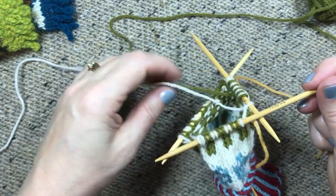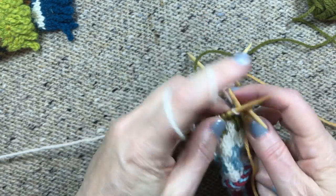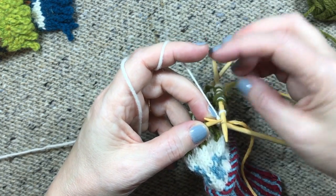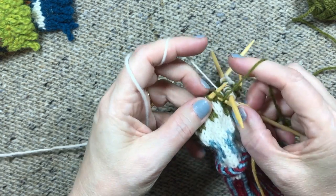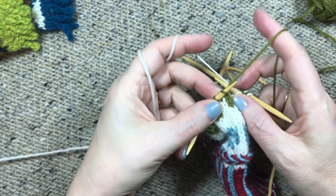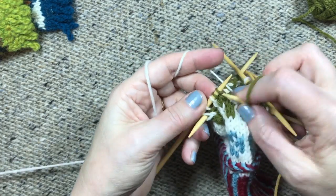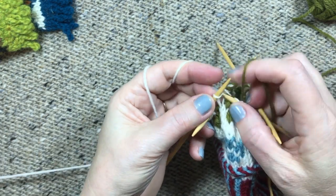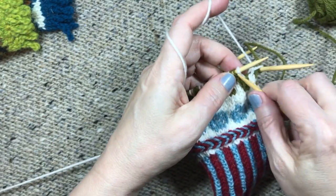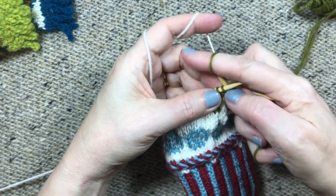You can try your mitten on now, which you wouldn't think, but you really can. I'm going to finish across here and then go halfway across the hand because it's easier to try on when it's on four needles instead of three — it just makes a shape that's easier to get on your hand. I'll go across about half of this needle and then try it on and show you why this technique is the one I use sometimes.